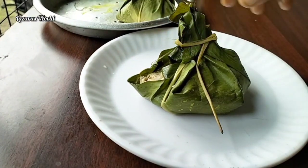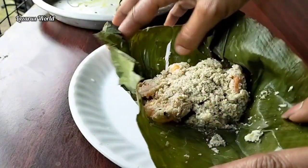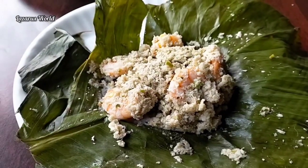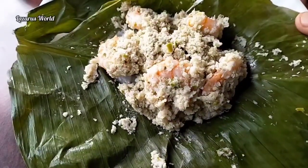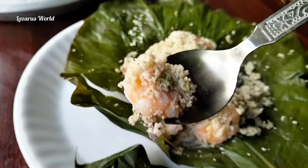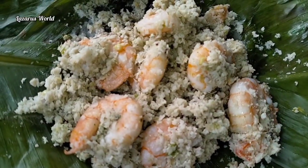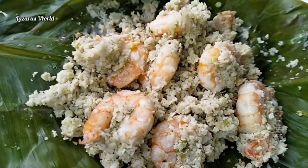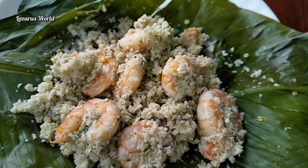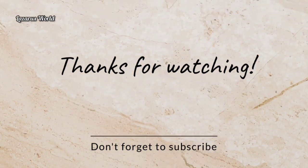So that's one taste. This is the taste of the food. First taste, I want to try and test. Now you are going to try and test. Thank you so much for watching.